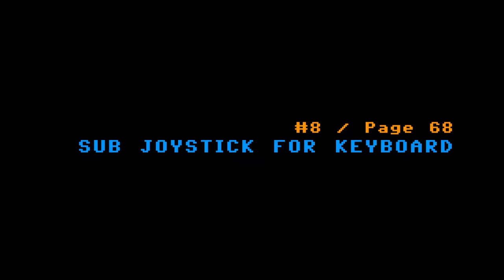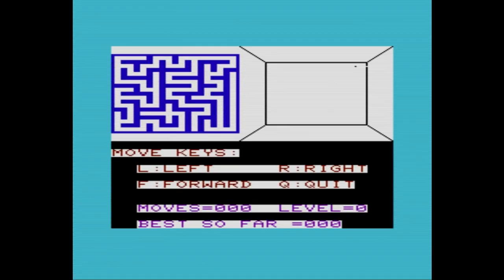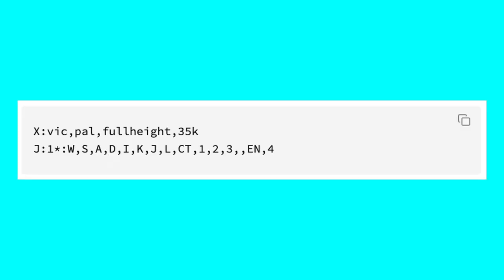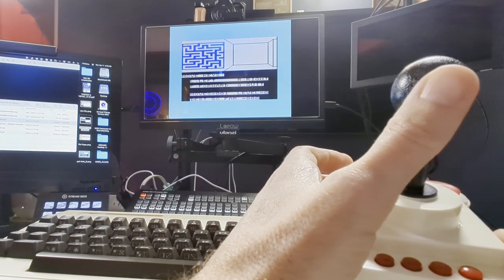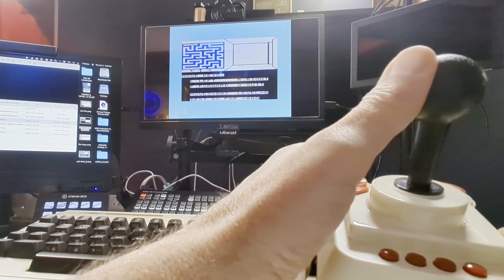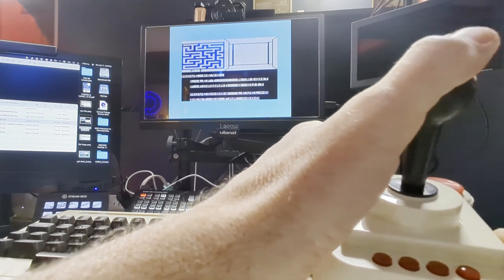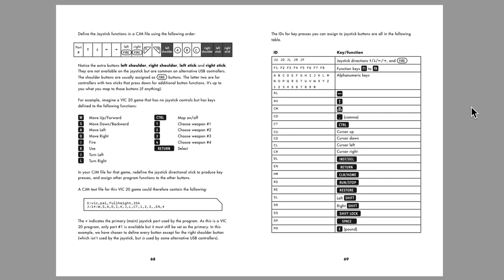Number eight: use a joystick for games that don't support one. Page 68. Expanding on .cjm files, there are C64 and VIC-20 games that don't support joystick controls. While they are few and far between, you can use a .cjm file to add this support. The syntax for this file is not intuitive, and I've placed an example in the companion blog post for a VIC game in PAL mode with 35K expansion that copies keyboard controls to the joystick. Check out page 69 in the user's guide for a full list of key IDs the .cjm file can use.